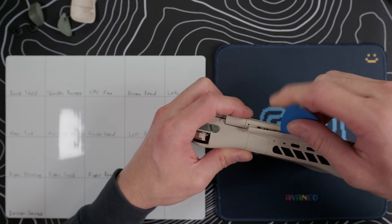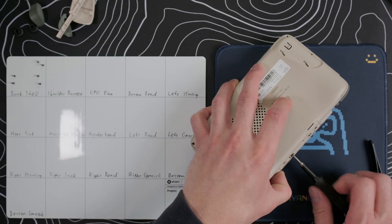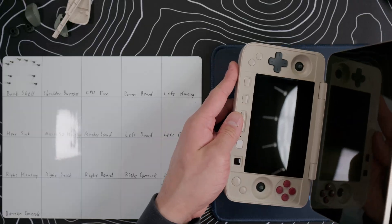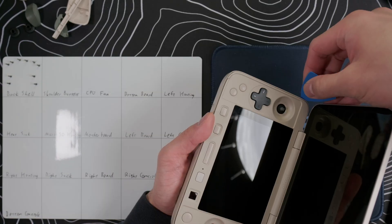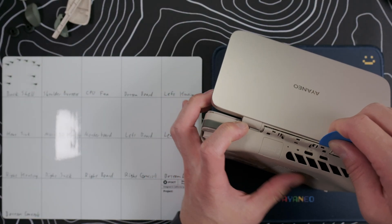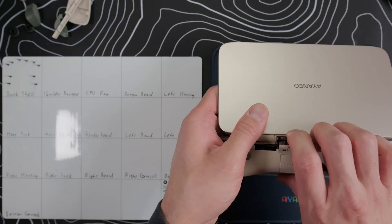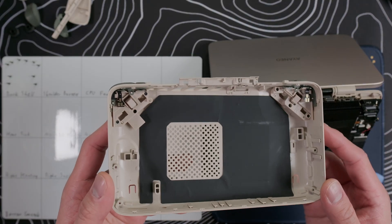With the lid closed, use your guitar pick to pop off the hinge cover. Then take off the 10 screws: 2 in each grip, 2 in each trigger well, and 2 along the hinge. Open the lid to about 90 degrees, or enough so that you can work, and insert your guitar pick between the edge and separate the clips. Make sure everything is separated, including the top corners, and then turn the device around and run the pick along the hinge to separate those clips as well. Once everything is loose, grab the top edge and pry it off. There's nothing connecting the back shell to the device, so don't worry about ripping a cable.